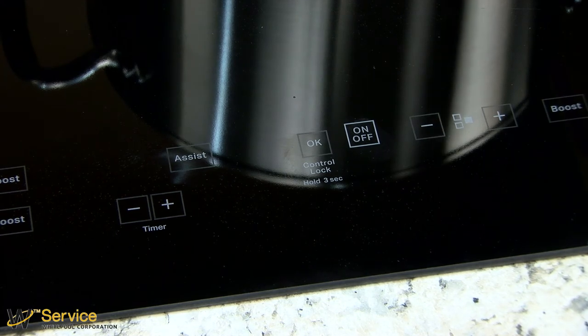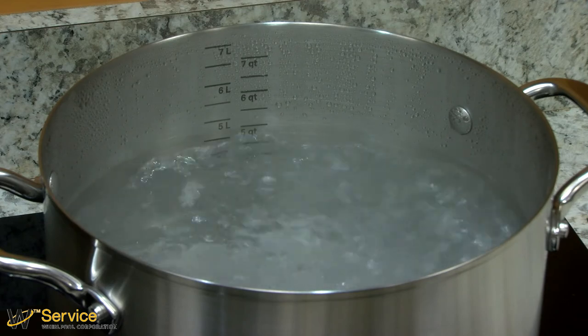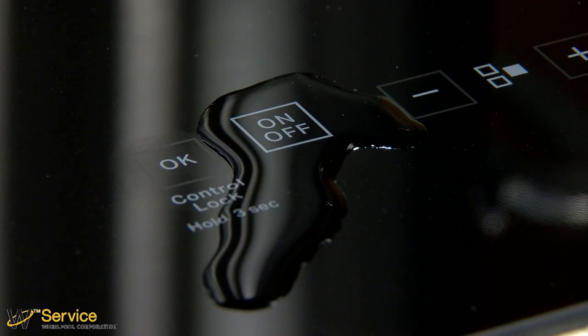The induction cooktop is very sensitive and can turn off if water from boiling pots or other sources comes into contact with the on/off button.